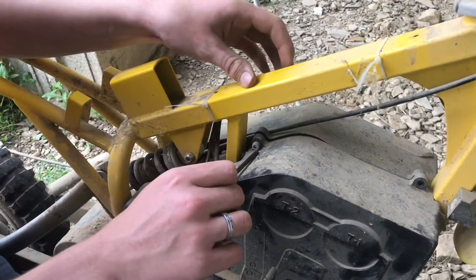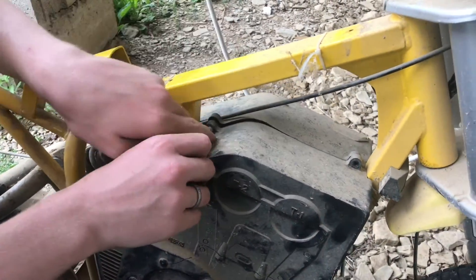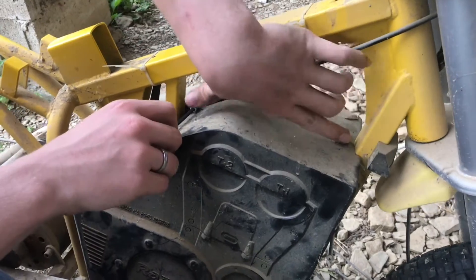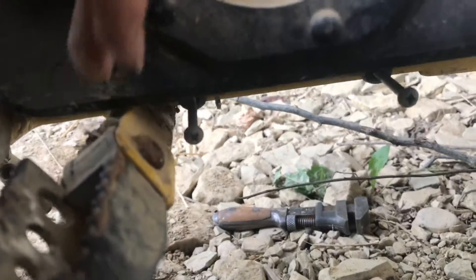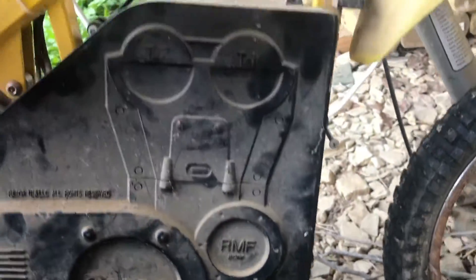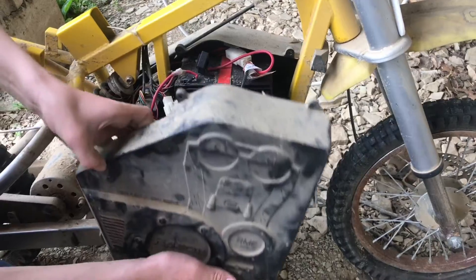To open up the battery chamber, there is a three millimeter bolt here and here, and then the rest around here are Phillips. There are six bolts in total. Now we can pull apart the battery casing.